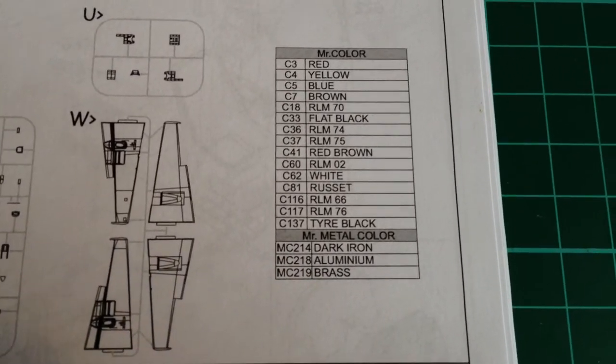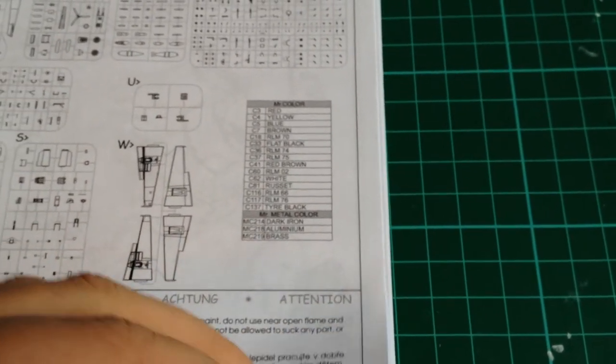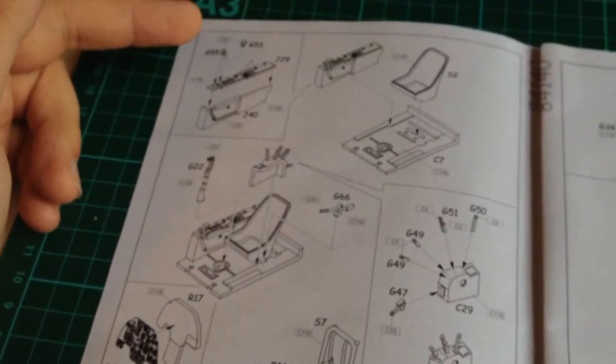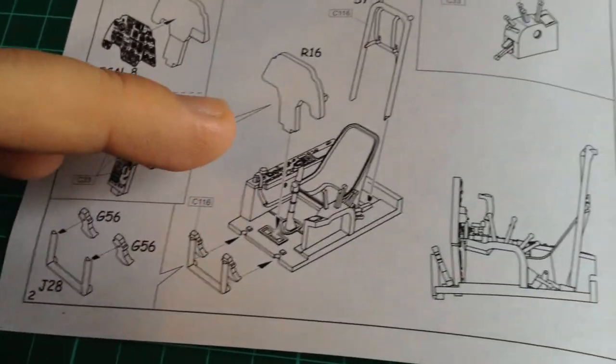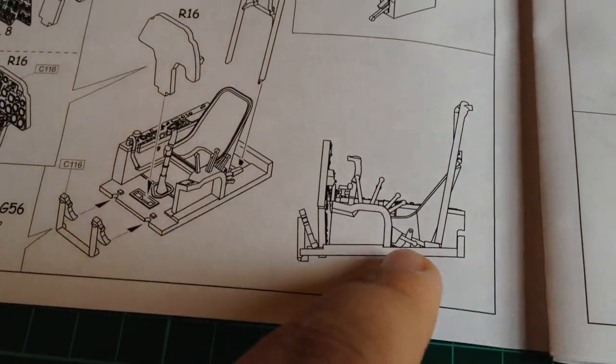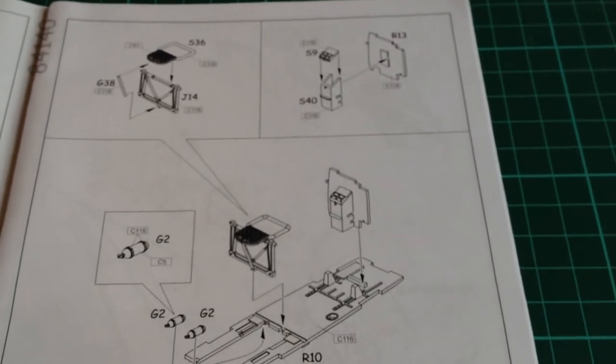The Eduard instructions have a sprue map — parts aren't numbered on the map but the actual parts are quite clear, and the sprues themselves are numbered, so you can match them up. There are colour callouts for Mr. Color and Mr. Metal Colour. Being a WW2 German plane, most of them are RLM colours which are very easy to find in other ranges. It's a quite small A4 folded booklet. There's lots of detail going into the cockpit — we start with the cockpit, the control column, levers are all separate, and you get your option of decal or just paint the instrument panel. There's a picture showing what it should look like and the angle things need to be at. The steps are not numbered, which is a little bit strange.